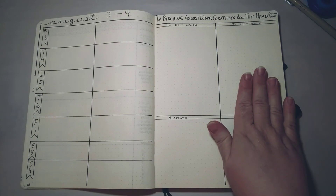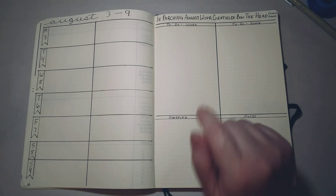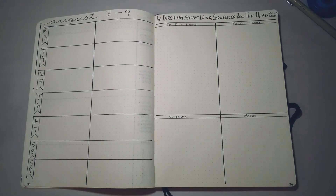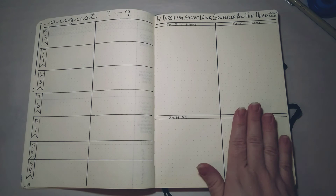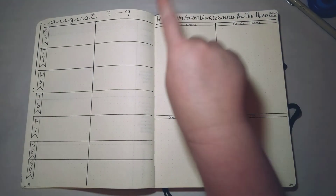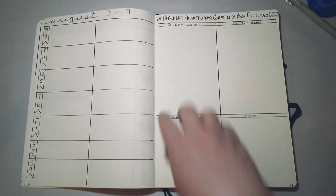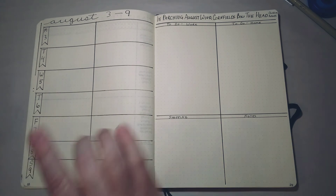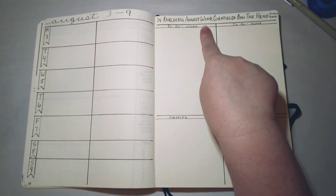I use my bullet journal for work and for home and I write down absolutely everything. Some weeks I have to write down things like 'make my bed' or 'take out the trash,' or for work 'turn in my timesheet' — little simple things — because sometimes my brain is so overloaded I can't keep track, but my bullet journal keeps track for me. I also leave a space across the top for a little quotation — sometimes inspirational, sometimes seasonal. This week it says 'In parching August wind, cornfields bow the head' — from a poem by Christina Rossetti.